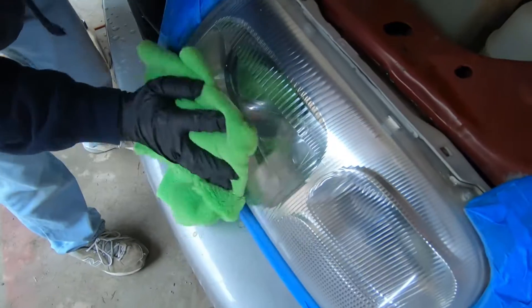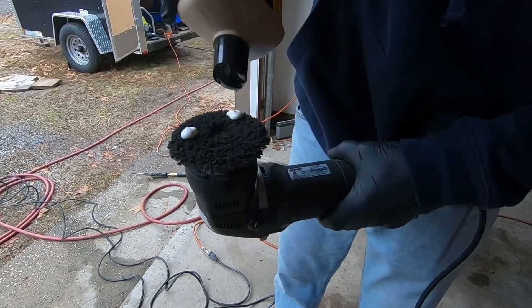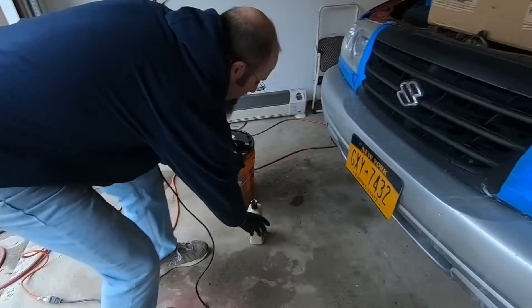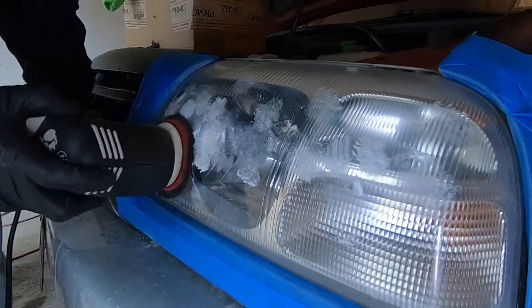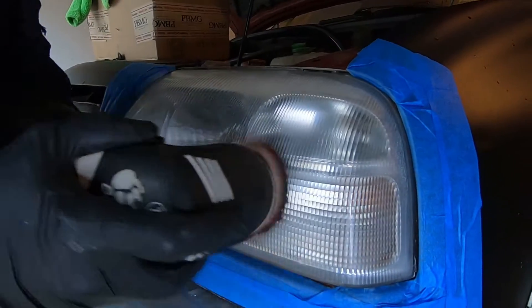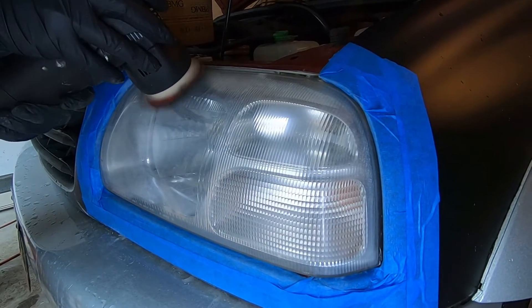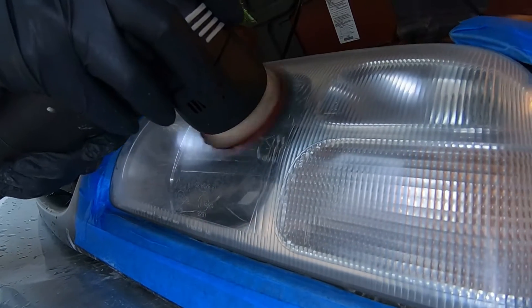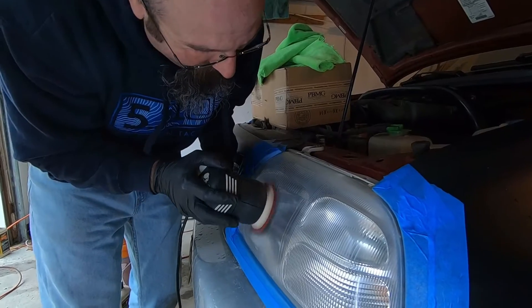After the first pass the headlight already looks way better, but there were still some sanding scratches left, so I made a second pass with the 105. The nice thing about Meguiar's 105 is it's designed to take wet sanding scratches out of paint, so it does a really good job removing the 1500 grit sanding scratches.